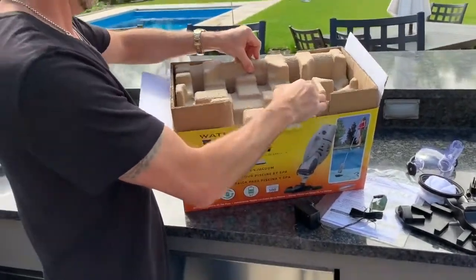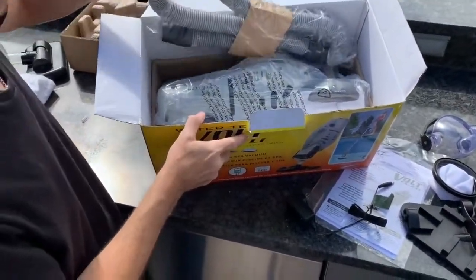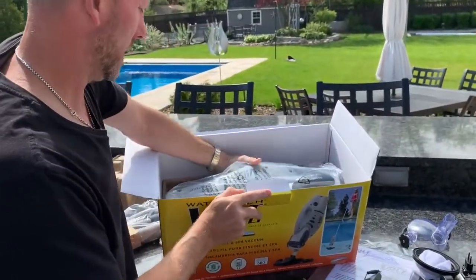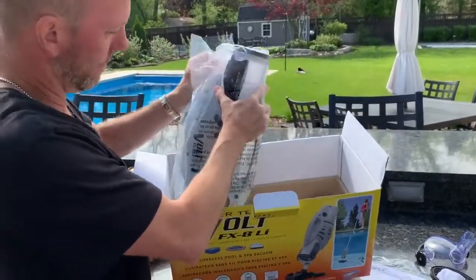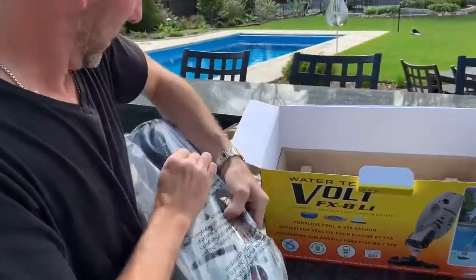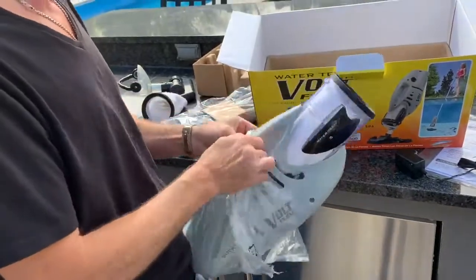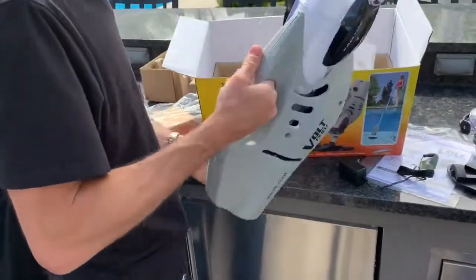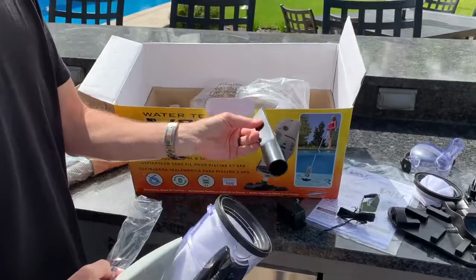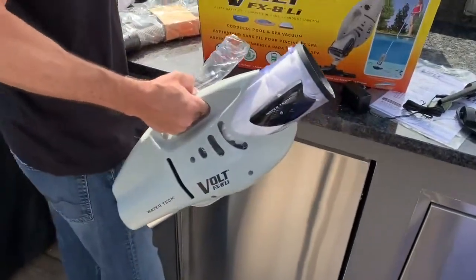Let's open this up. Here is the Volt FX-8LI. We also have a little hose. And there's what looks like a crevice adapter so you can get into tighter places — that's something the FX-4 didn't have.